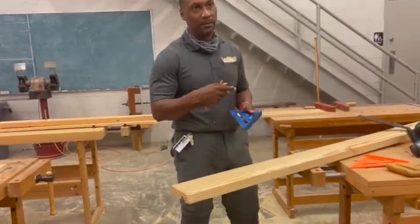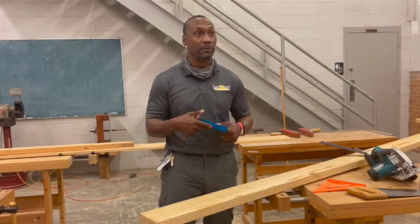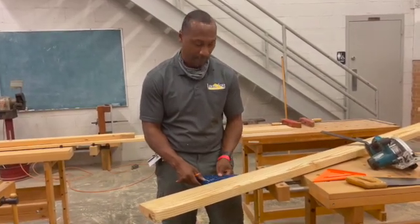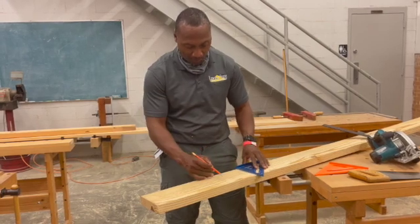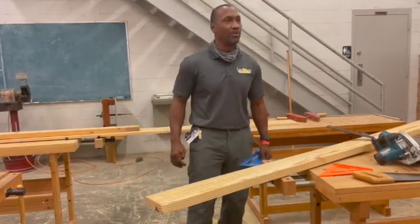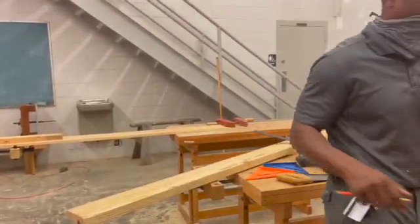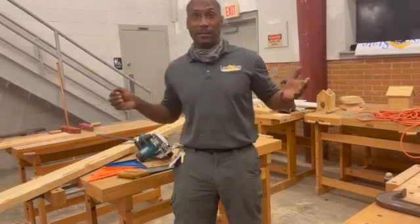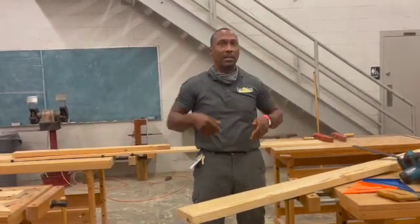I'm going to go out three and a half inches. Why am I going out three and a half inches? Because those studs are going to be three and a half inches thick — you want the rafter to sit right on top of that stud and have that three and a half inch seat cut. So that's why.